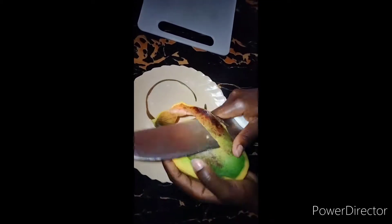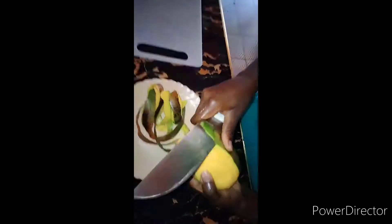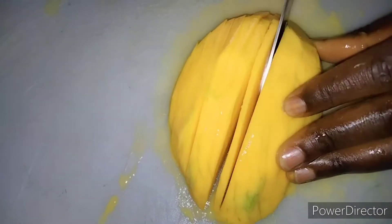YouTube family, welcome back to my YouTube channel. My name is Cecilia and let's make my favorite snack. It has to be achari ya maembe. It's very sweet, easy to prepare, yet it requires a lot of patience to sun dry it till it's ready.